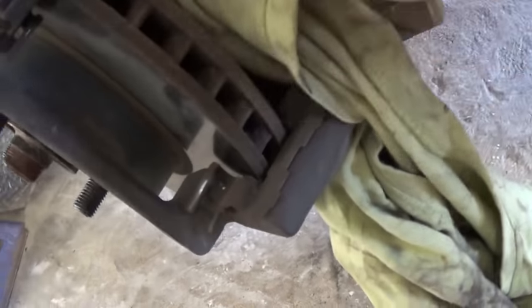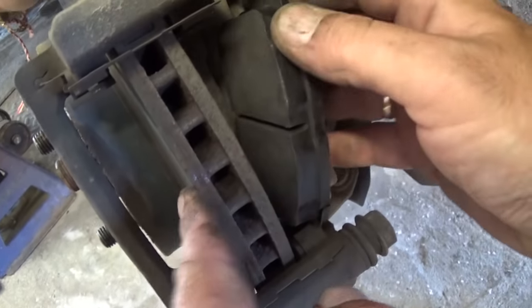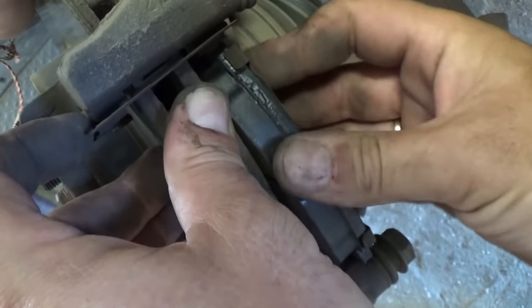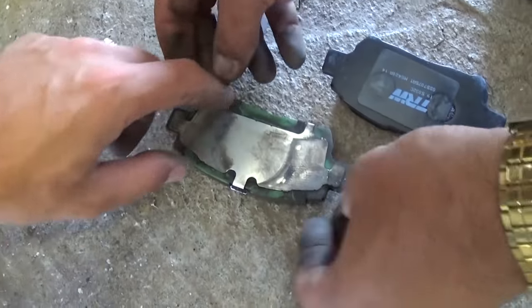Now we need to install the inside pad onto the caliper. Go from the back and slide it into the guides — it goes into a specific spot, you can't get it wrong. It's a really tight fit and you may need to clean the guides a little so they slide better.